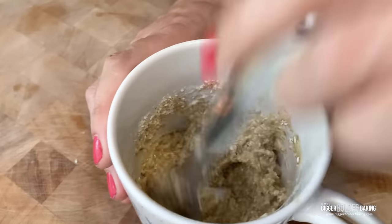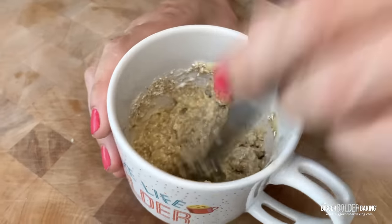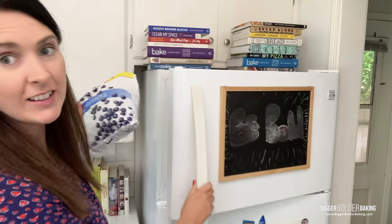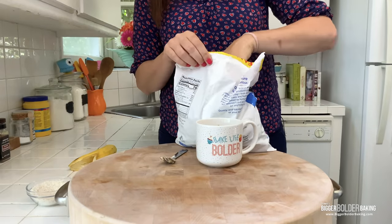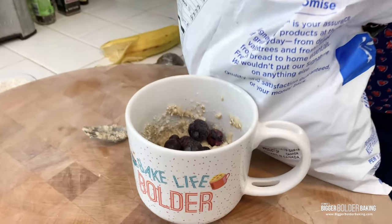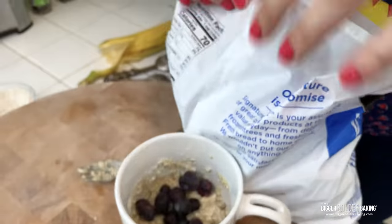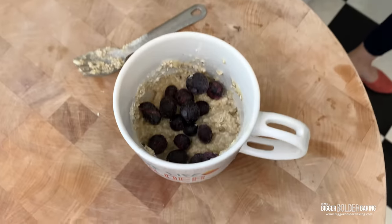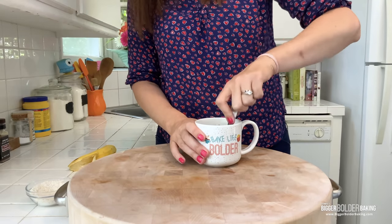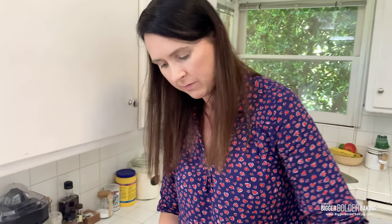Mix that all together. Now here's what I love in my banana bread: blueberries. Kevin has these for his breakfast and every day I take a few for different things, and then he wonders what happened to all his blueberries — but really it was me! Blueberries and banana are just so good together. Seriously, how long did it take me to do that? Like two minutes? And now it's ready for the microwave.